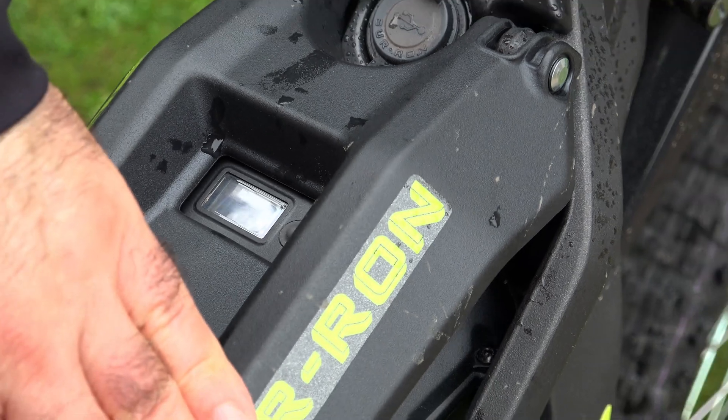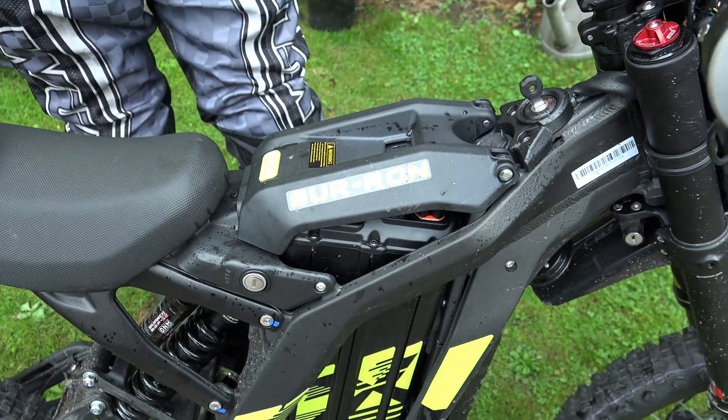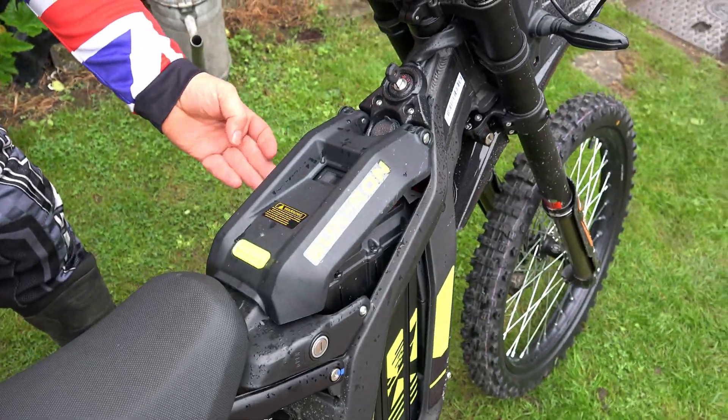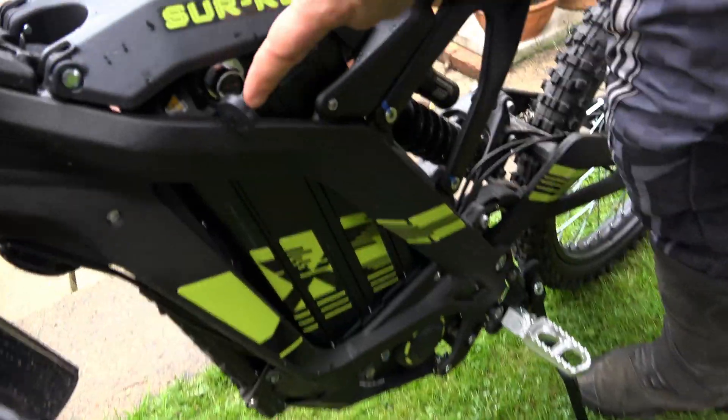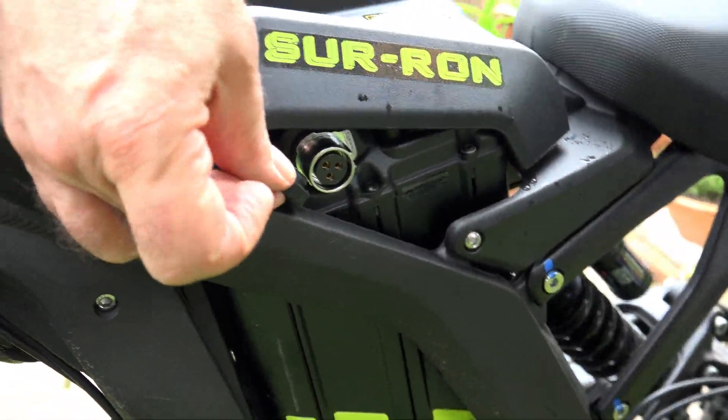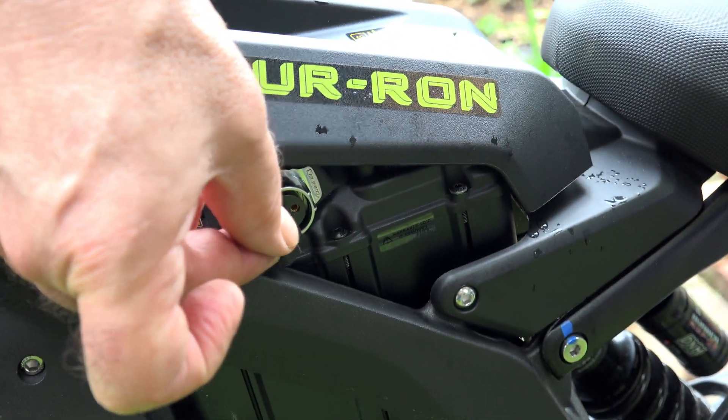Shut the lid. Of course you don't have to remove the battery to charge it - you can charge it in situ. That's still very much accessible. The charging socket is on the battery, at the top of the battery.